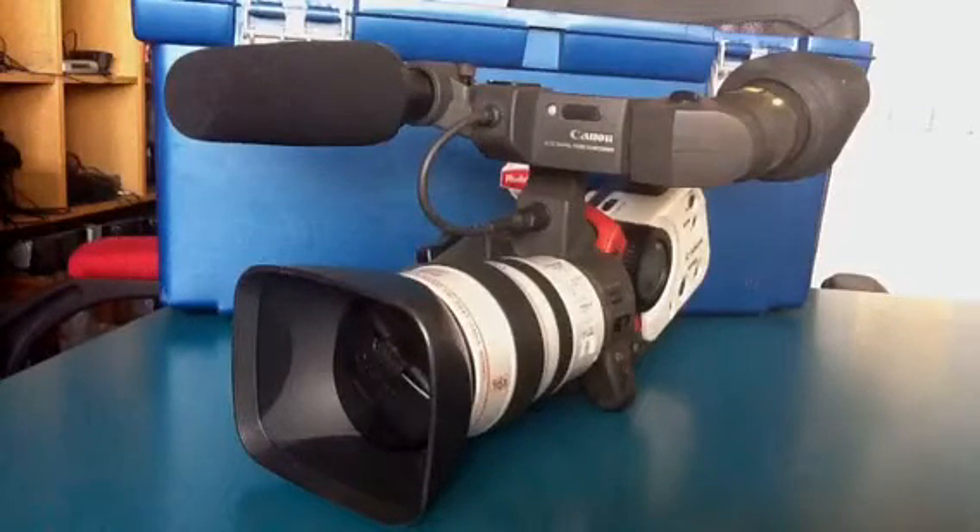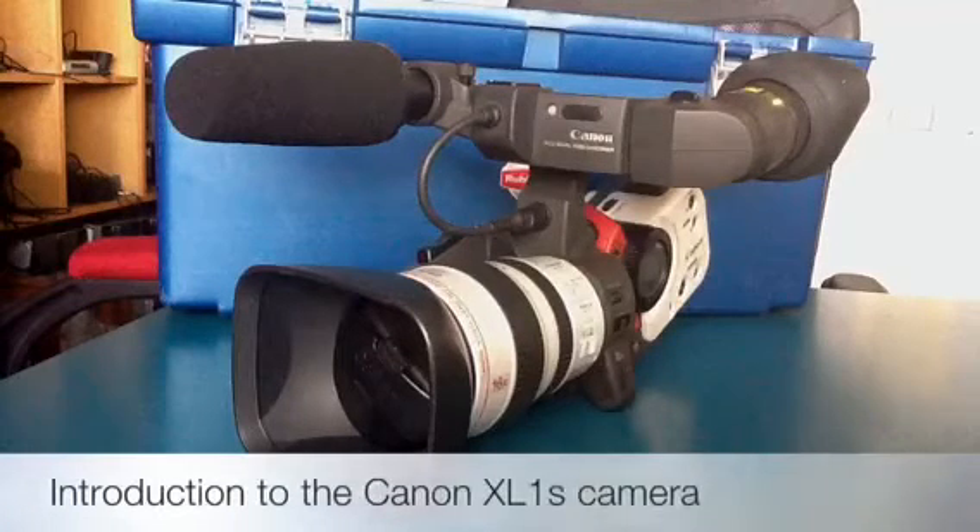Welcome to the final camera tutorial for the Canon XL1S. This is our most expensive and able camera.